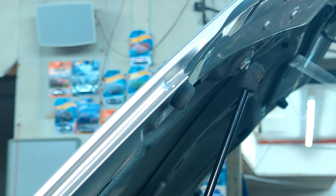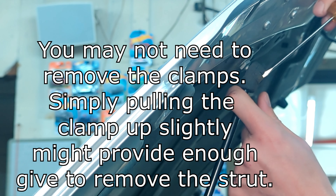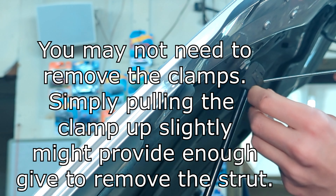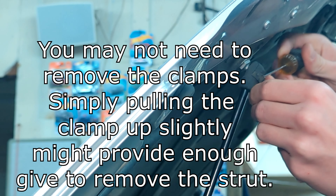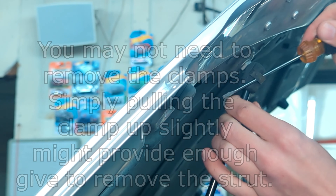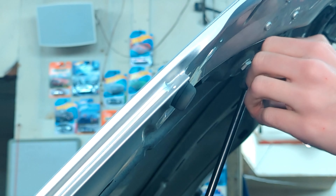I'm going to start at the top, because I think that might end up being easier. I'm just going to take a flathead screwdriver and take off this little clamp around the upper strut mount, because that will relieve some of the tension. It'd probably be better to use an actual pick or something.